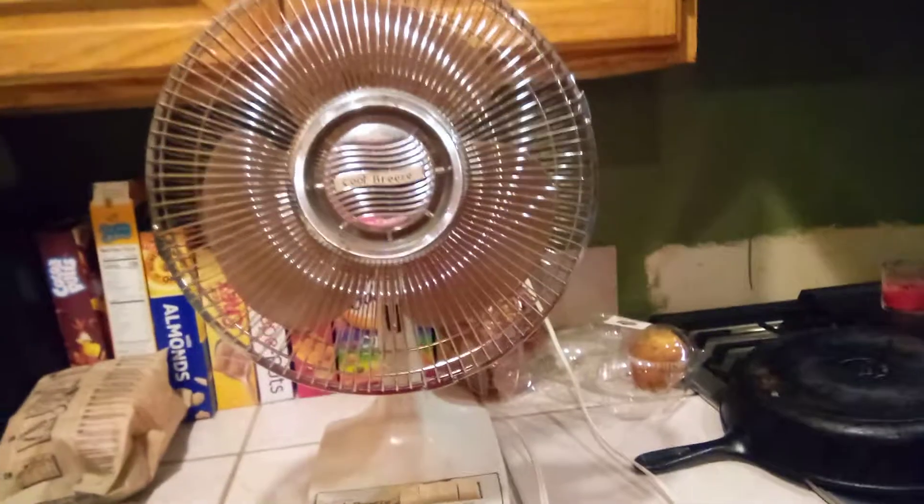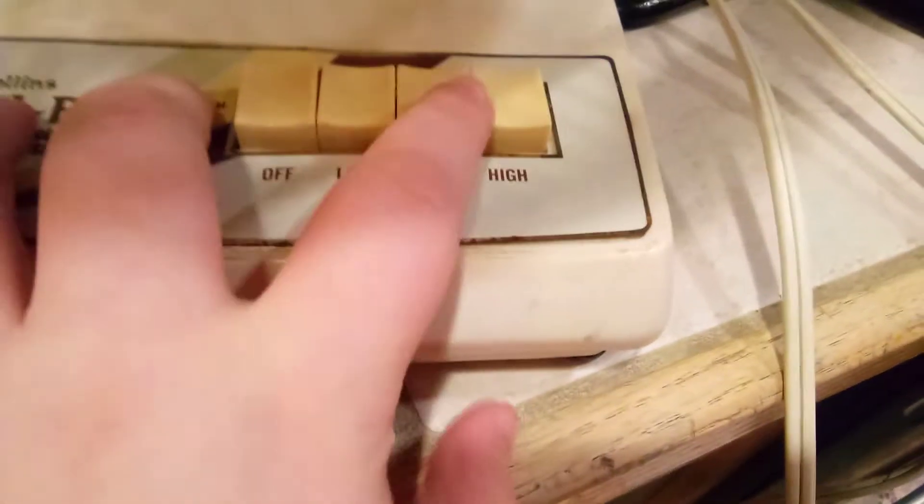I had to make a new video because the previous one was weird, and I hit the size limit. So this is a revisit. Here's the oscillator knob, which is completely yellowed. Here are the buttons and speed controls: off, low, medium, high. This is the Collins Cool Breeze 12-inch three-speed fan. Here's the cable, fan motor housing, the underpart which is kind of bent, and the rusted grills. You can barely fit your fingers under there.